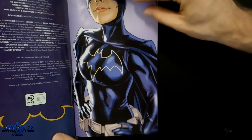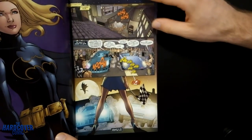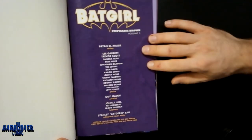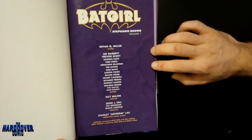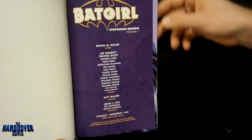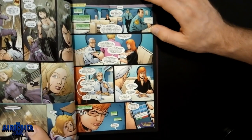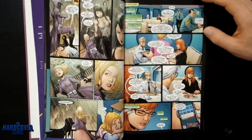As for the series itself, I forget exactly how many issues it was — I believe it was in the 20 range. There's a variety of artists that worked on it: Lee Garbett, Trevor Scott, Sandra Hope, Harry Perez, Jonathan Glapion — a whole bunch of artists. Brian Q. Miller writes the whole thing. The artwork is really nice and consistent throughout, which is obviously a great thing.